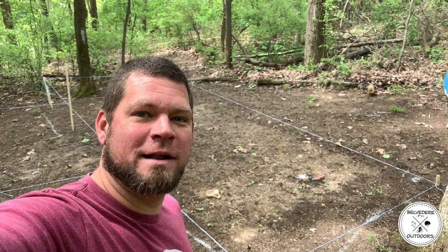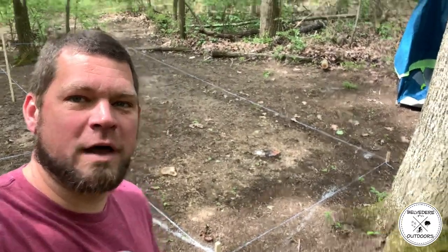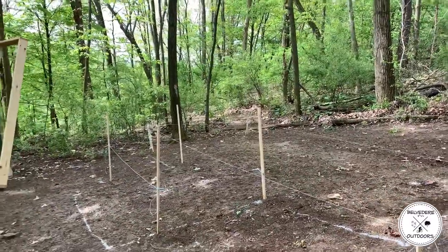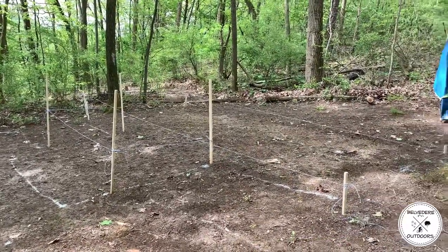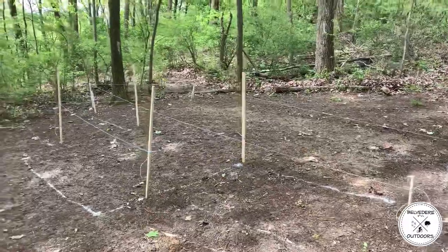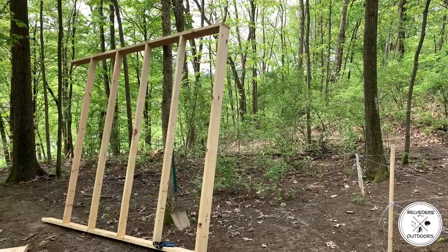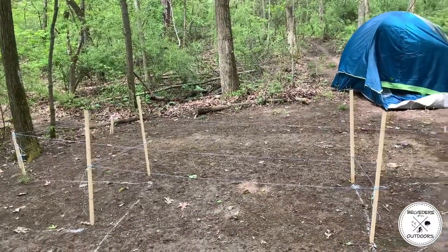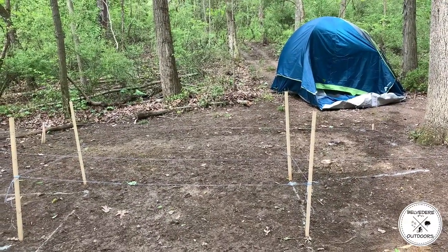Hey guys, here we are in the great outdoors doing something a little different today - we're going to work on building a tent platform at a remote location. We staked out the corners of what our platform is going to be so we can see what our elevation will look like, and we pre-framed a couple of our larger frames and carried them up to our location. We're going to begin to prep our post holes and start laying some frames.